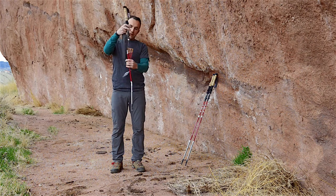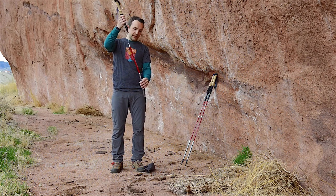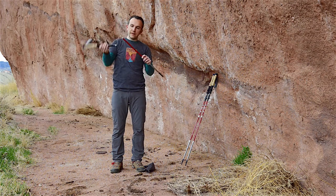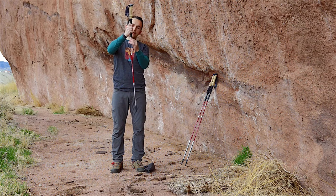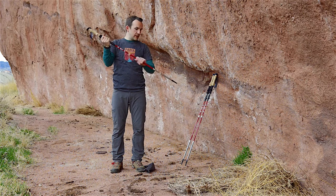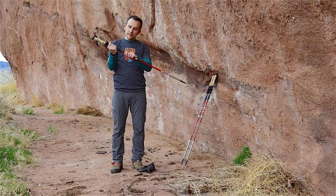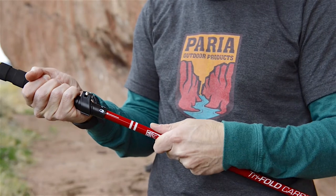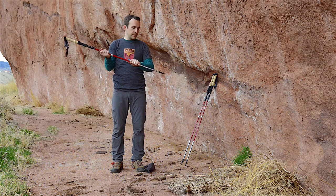The poles are made out of three sections: this one, this one, and a third one that's inside the handle. The easiest approach is to assemble the two lower sections, then grab the bottom of that third section inside, slide it down, and continue to pull. The internal steel cable tightens as you pull. Then there's a locking button that you pull out and rotate to the locking position, and the pole is locked solid.